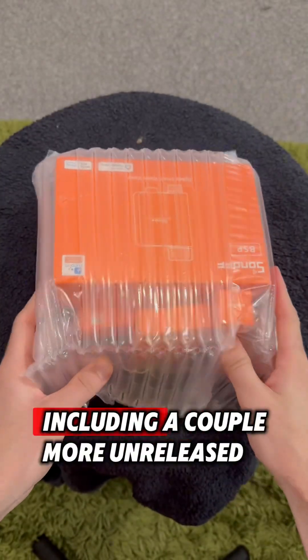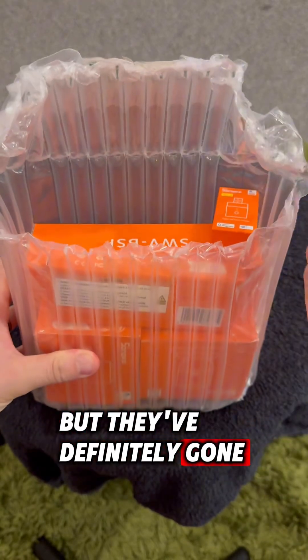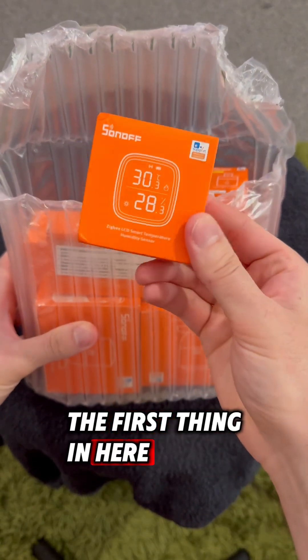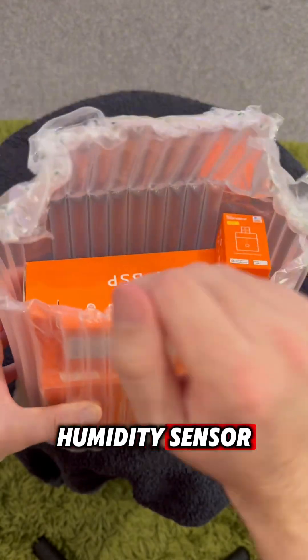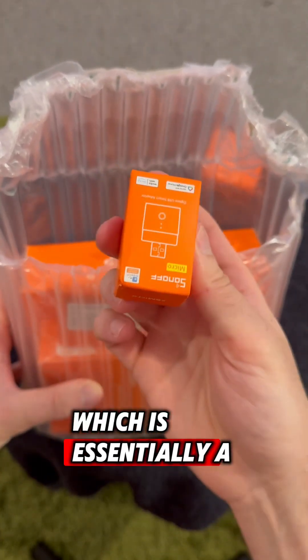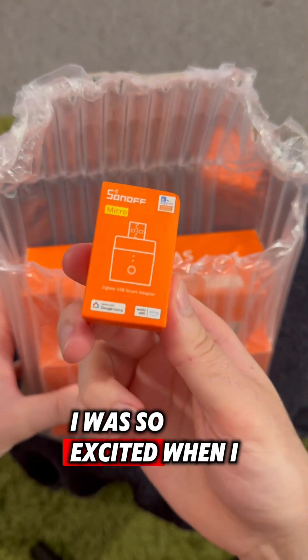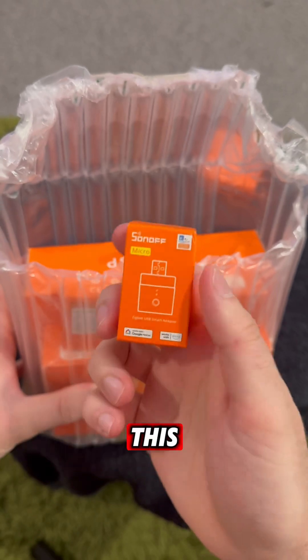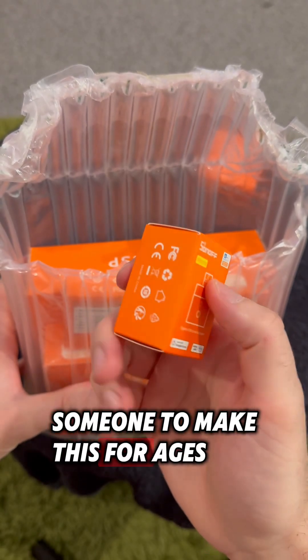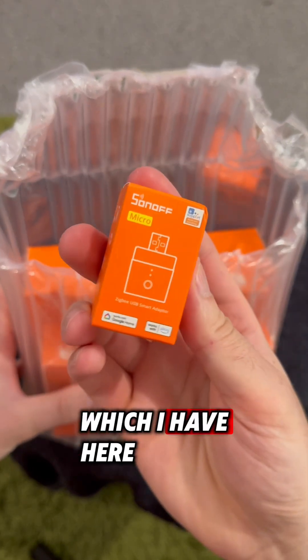Sonoff are too kind - lovely people who have sent me another package of goodies, including a couple more unreleased devices which I can't say too much about, but they've definitely gone for a water theme. The first thing in here is a ZigBee temperature and humidity sensor for my study. Up next we have a smart plug for USB devices - I was so excited when I saw this, as I've been waiting for someone to make this for ages, and it turns out they already do and they make a ZigBee version too, which I have here.